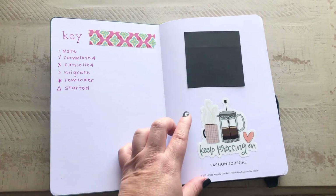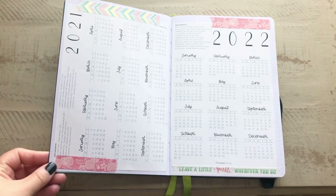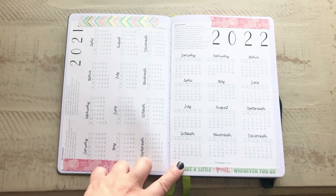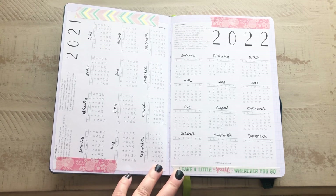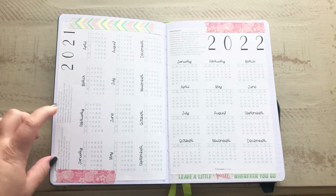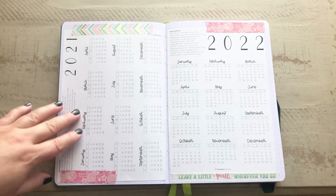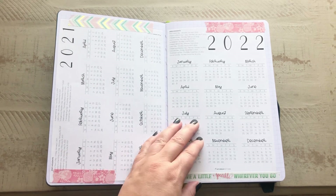This key sticker also came from Etsy. Then I have 2021 and 2022 calendars — these were free printables from SaturdayGift.com. She has a bunch of different styles, and she also has monthly calendar printables on her website. I will leave that linked down below.